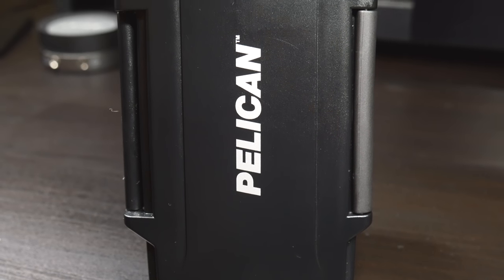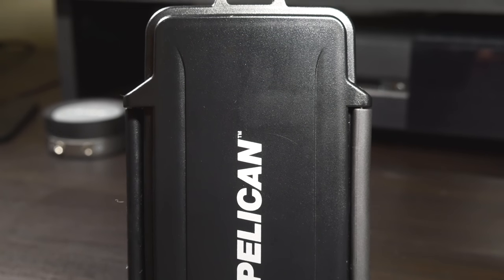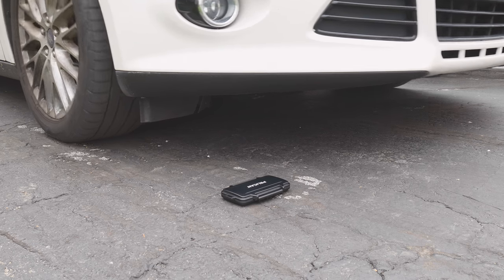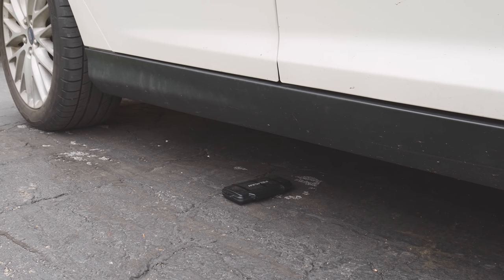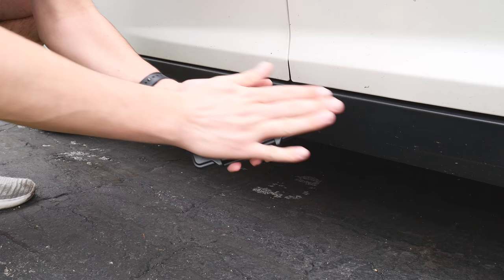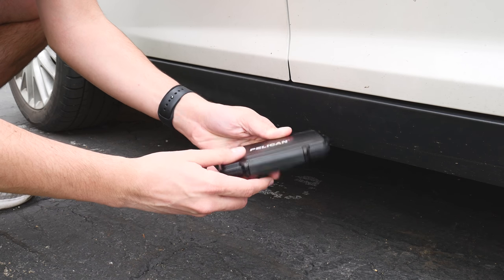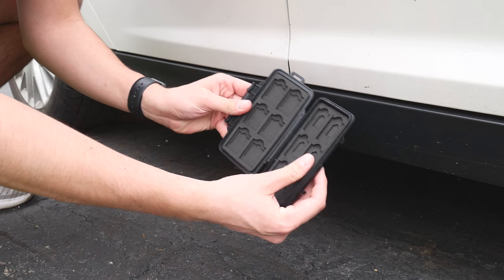Next, I wanted to test the rugged polycarbonate resin casing. The only extreme thing that I could think of was running it over with my car, so that's what I did. Upon examination, no physical damage was done to the integrity of the case, except for some light scratches on the back from the pavement. This thing really gets the job done when it comes to durability.